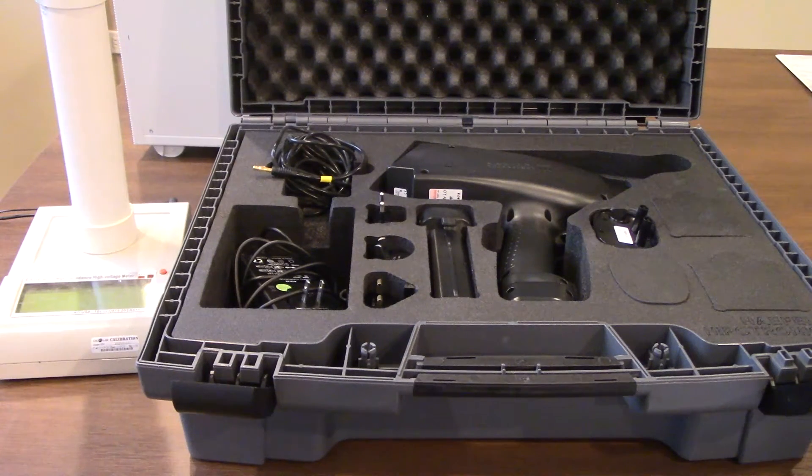So the first step is we're going to walk through a little bit about the Haefeli unit here, some of the accessories that come with it, then we're going to go ahead and turn it on, walk through some of the different interfaces, change some of the testing parameters, and then finally we're going to use our high impedance voltmeter over there, the ES105, and verify that we are getting the voltage that we select out of the system. Okay, so let's get started with the ESD simulator.